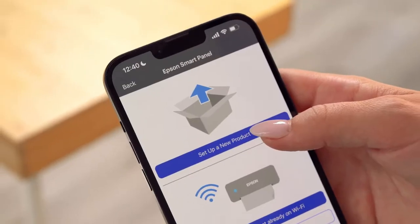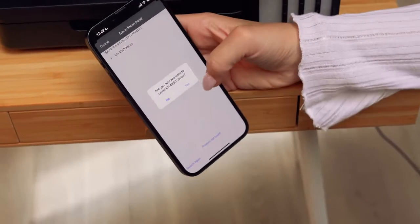When you see the connection options, choose 'Set up a new product'. When your printer appears, click on it and say Yes when asked to connect.